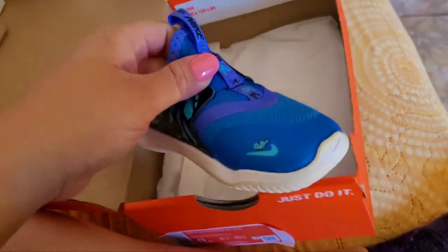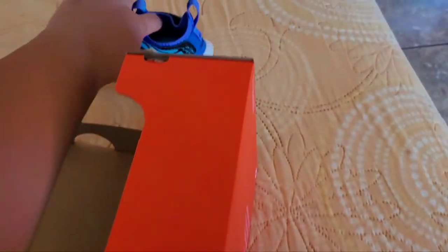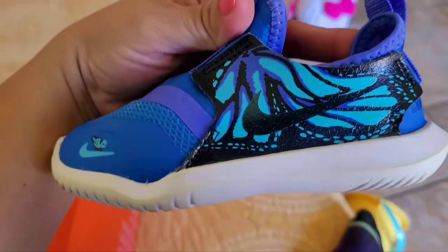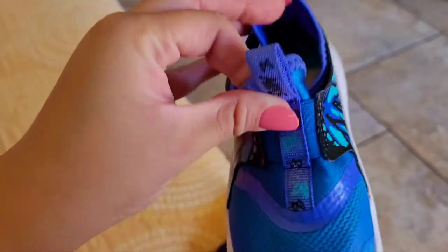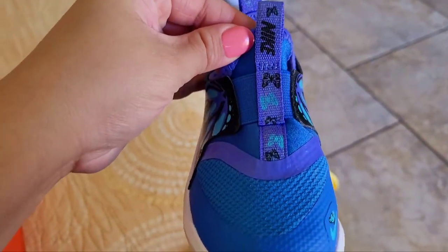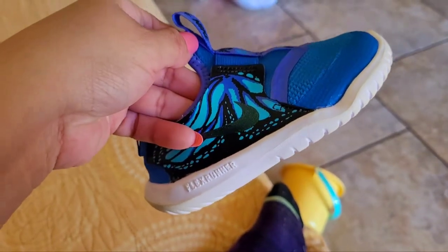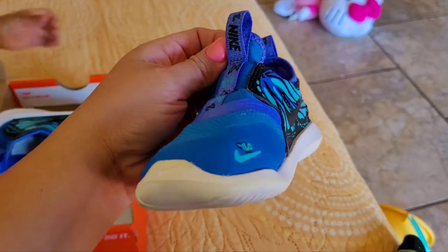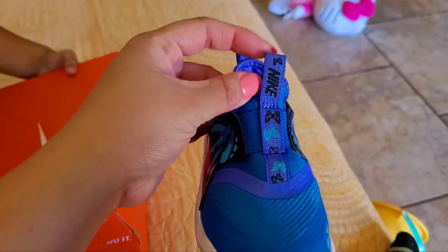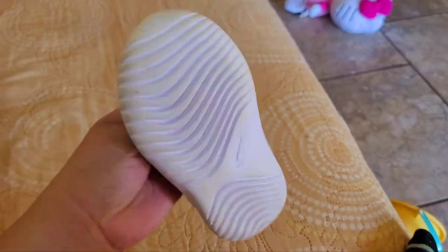You can see the butterflies on the shoe. It's really good stitching, and obviously it's Nike. It has the Flex Runner label on the side right there. She doesn't want to let me borrow her shoe to show you guys — she likes playing with the box!